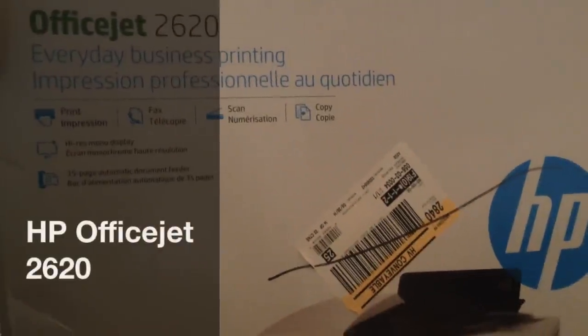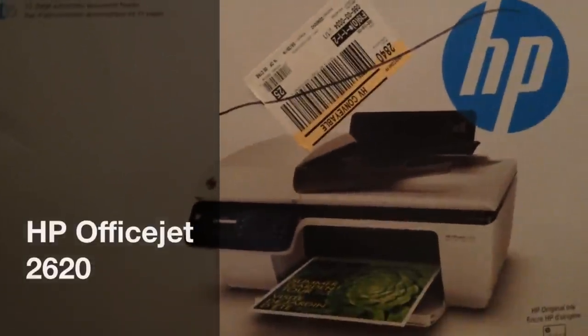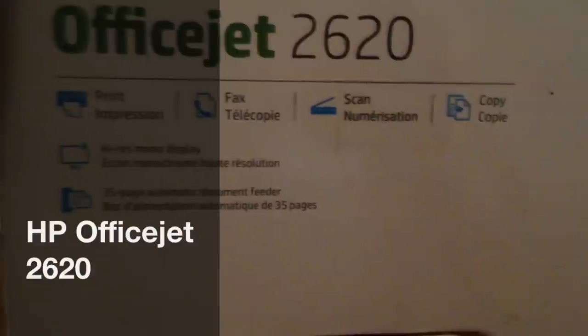In addition to buying the other printer, I also purchased an HP 2620. The 2620 was about $49.99, marked down from $70 at Target.